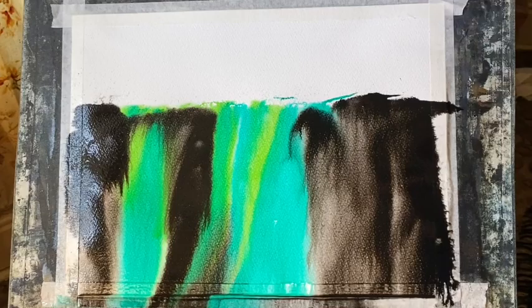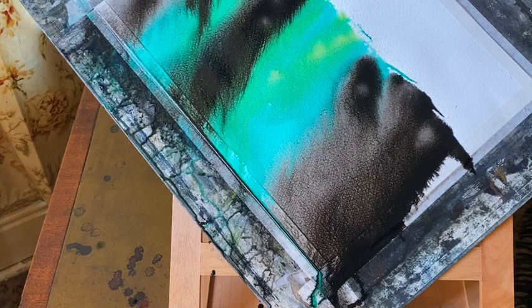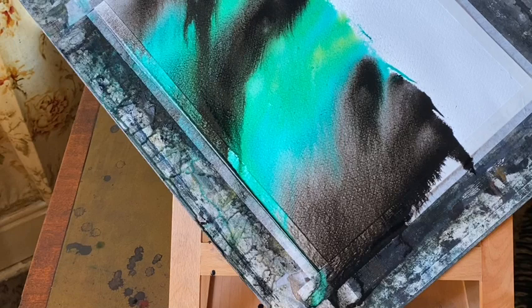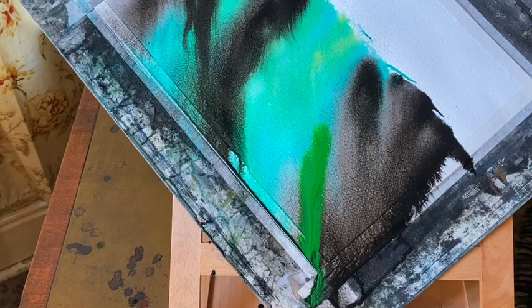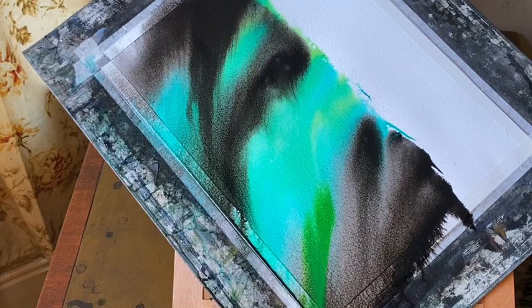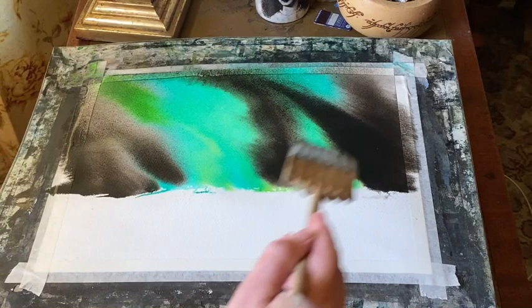I just need a bit more water and I can start to see it flowing more, so now I'm going to tip and tilt my board. This is where the ink is going to run off my board and onto the table and potentially onto the floor, so I'm making sure I've got nothing that could get damaged around in my studio. A bit more water spray and you can now see that the inks are starting to flow into each other but still remaining nice and distinct.